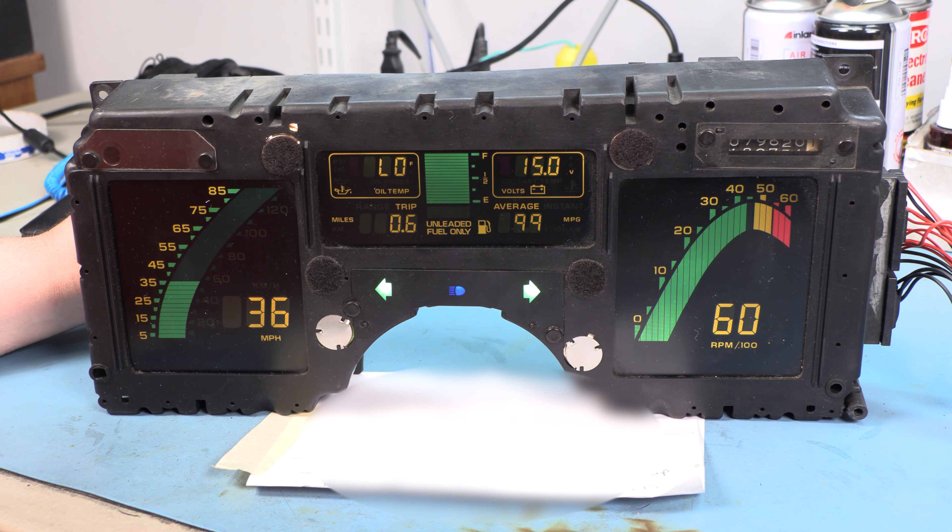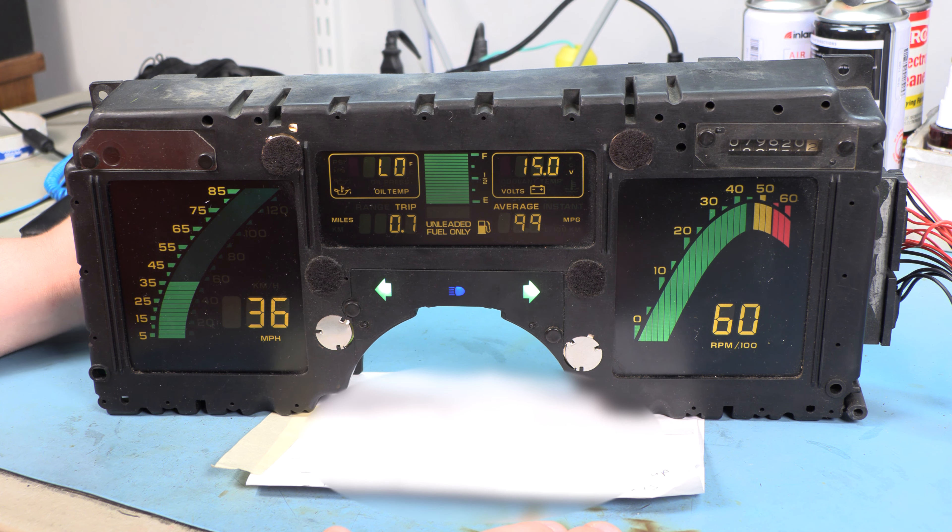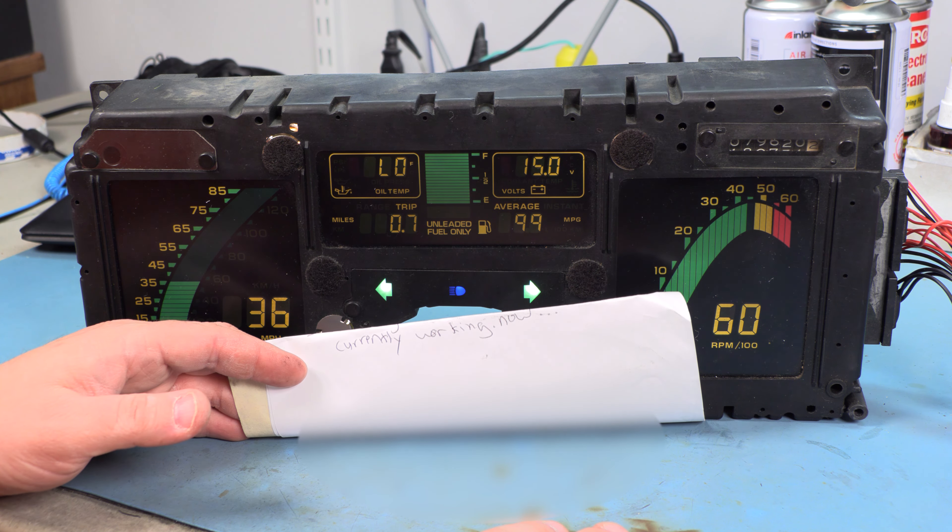Danny says his RPM gauge is intermittent, his left turn signal does not light up, and a while ago the cluster went all dark. It's currently working now.